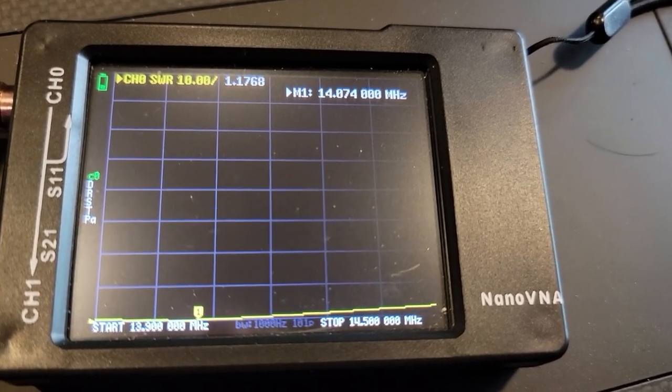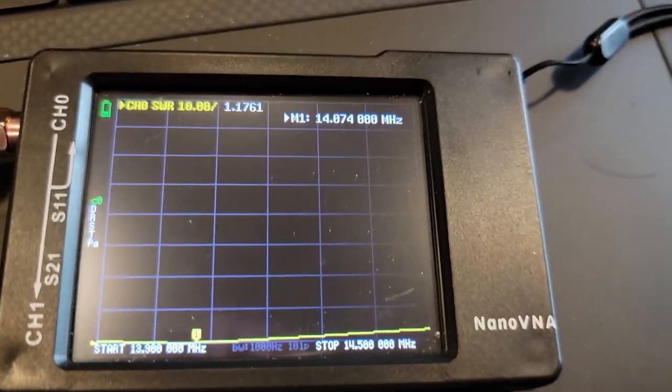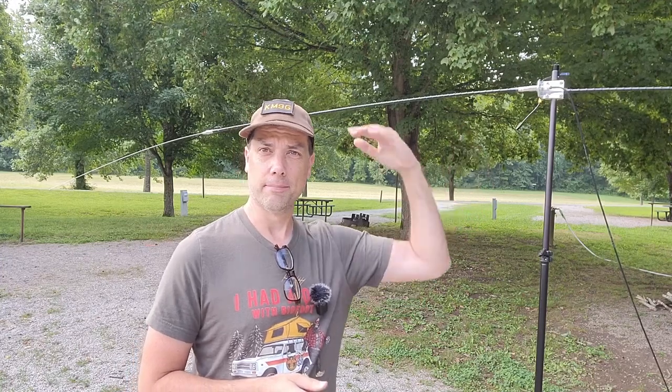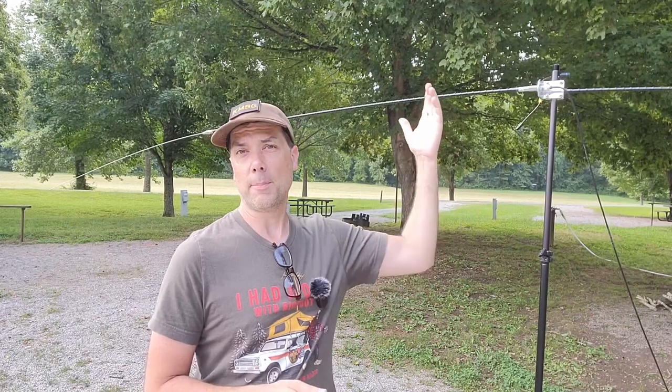I couldn't be happier with the reality. My assumption was I need to make both ends of the dipole the exact same length as the horizontal ground plane I had set up before. I did that on a NanoVNA and it has an amazing SWR. 14.074 MHz is where I'm going to run this for FT8 today, so we have a comparison to what we did in the other video. The SWR is 1.1 here at this height off the ground — I'm six foot plus. And I'm going to raise it up even farther because I can.